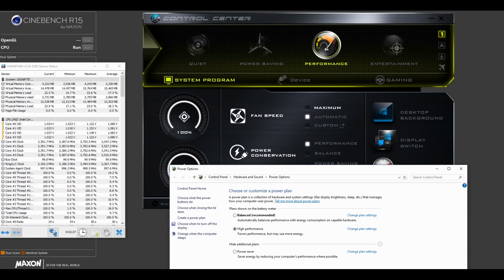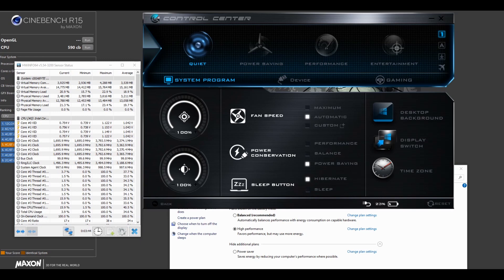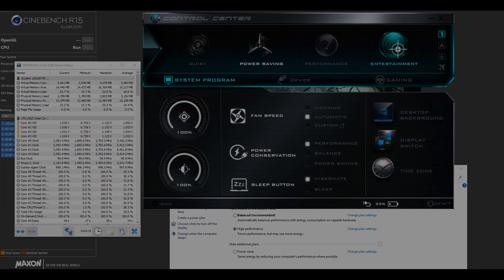Pressing Fn and Escape brings up the control center where you can choose between four power profiles. Performance lets the CPU boost to its maximum clock speed. Quiet brings the CPU down to 1,700MHz but keeps the Windows power profile at high performance. Power Saving brings the CPU down to 898MHz, changes the Windows profile to power saver, and activates airplane mode. Entertainment appears similar to Performance but in my testing you take a slight hit, so I recommend using the Performance setting.